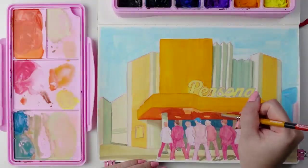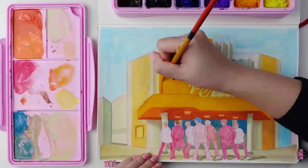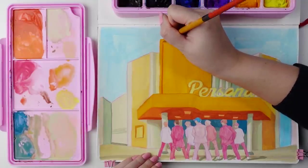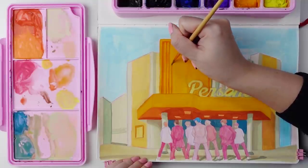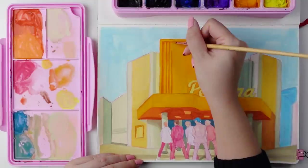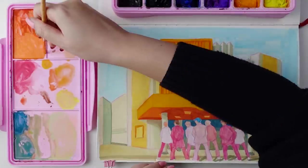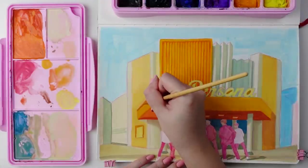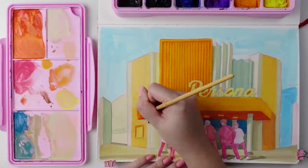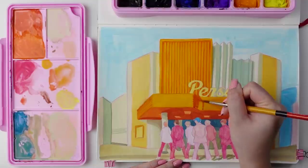Having good contrast between values is very important when you want to give something dimension and make the piece feel more dynamic. When I say values, I mean something that's light versus something that's dark. When I'm talking about hue, that means the actual color. So if you find that you're having a hard time getting the exact colors right — like the hue — focus more on the values. I find that will make the piece more successful regardless of the hue.